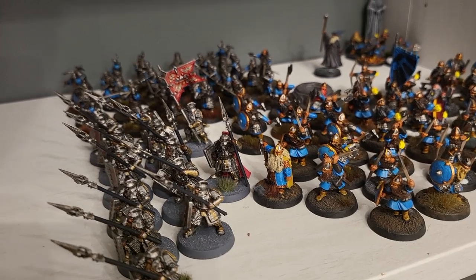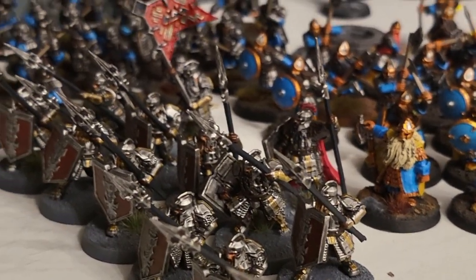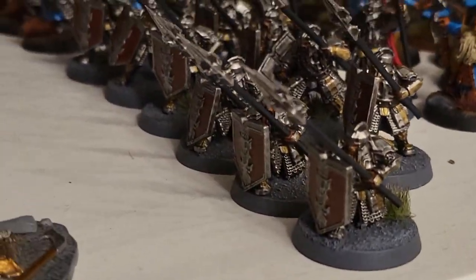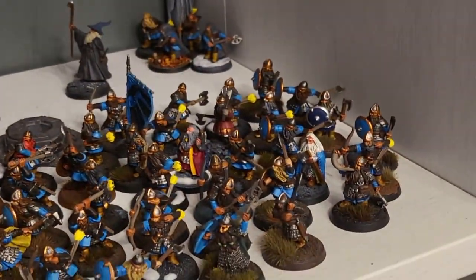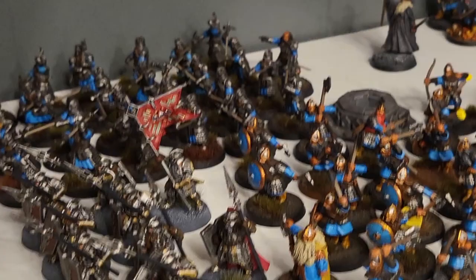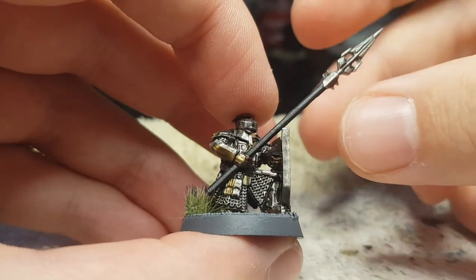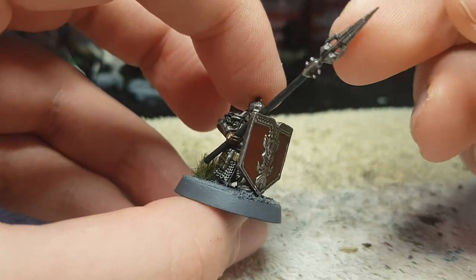I want to show you how I painted these bad boys. Personally, I love the way they look and they're a great addition to my little dwarf collection. I still have a lot of work to do on them. So let's get started. Today I'm going to show you how to paint an Iron Hill warrior like this.